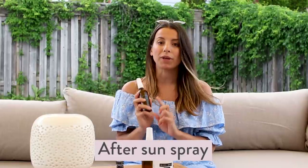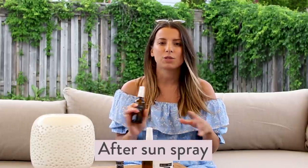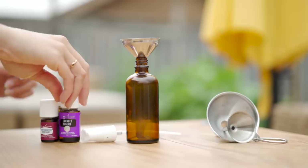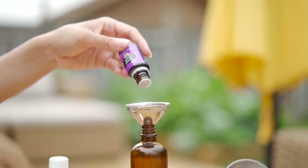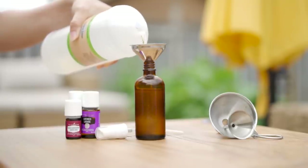The first thing I'm going to go over is my after sun spray. I actually burned myself at the beginning of spring when we had our first hot day and I went outside without sunscreen — it burned really bad. So this was the first DIY I made this summer. We're going to start by adding in lavender, frankincense, peppermint, and then just top it up with witch hazel, give it a quick shake, and you're ready to spray.